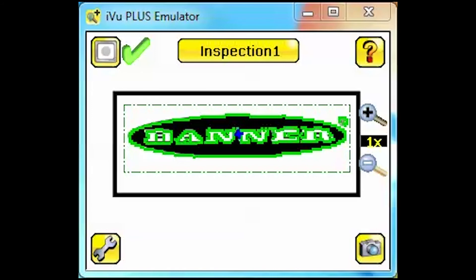For this example, we're starting with a match sensor already set up and taught to recognize the banner logo. We're going to add a blemish sensor to the same inspection to ensure the space beneath the logo is clear of any print.